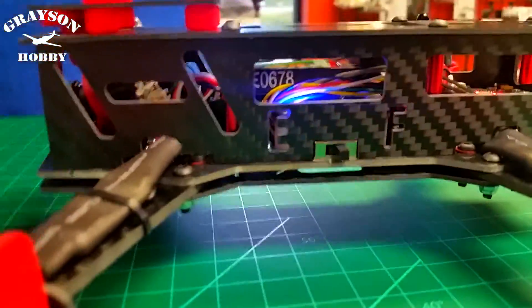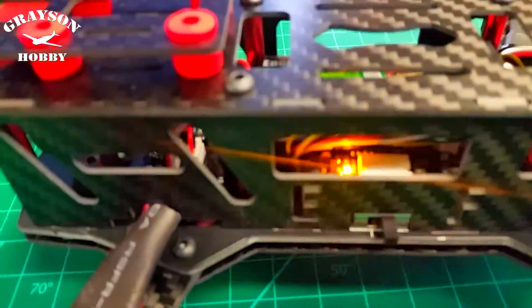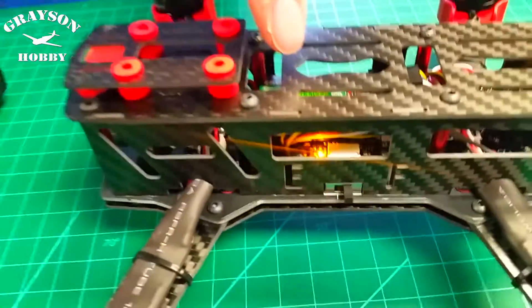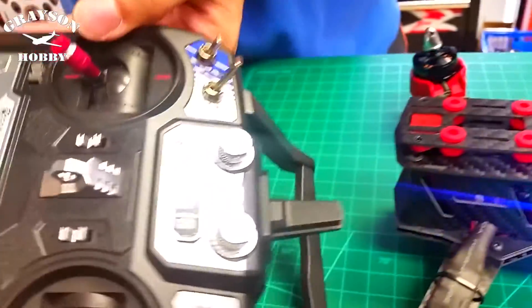Once it's powered up you'll be able to hit the switch and you'll see it change. It has a little indicator status here. So you're doing switch C — yeah, when I'm flipping the switch — what we just programmed. You can see it change mode.